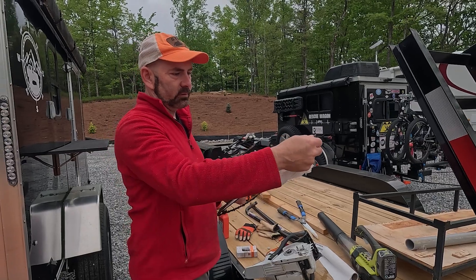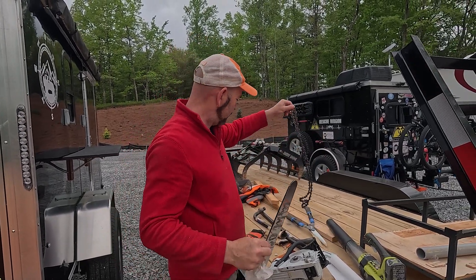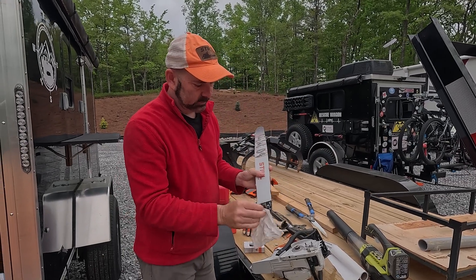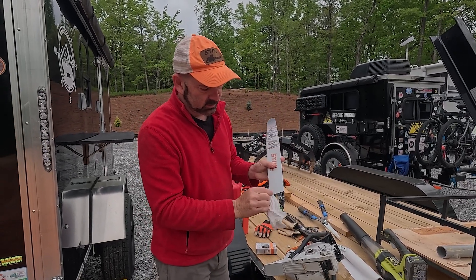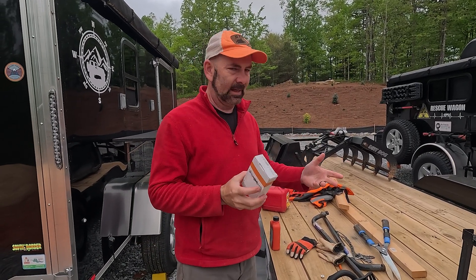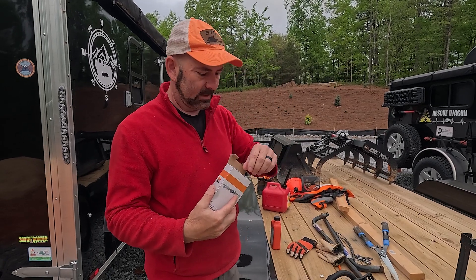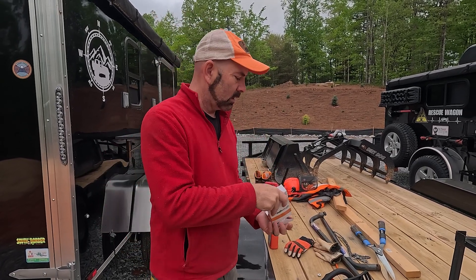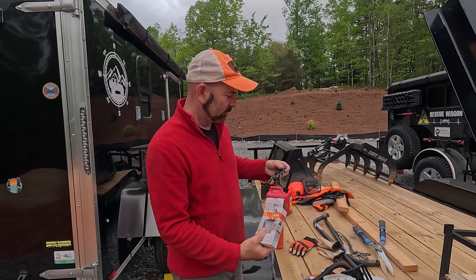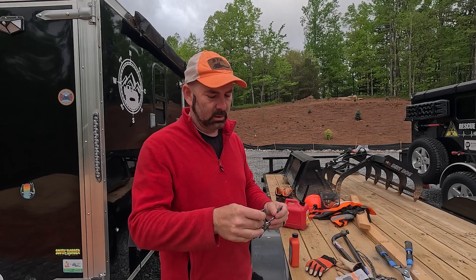The next thing I'm going to do is remove the old chain from the bar and then wipe off any dirt off the bar. When I purchased this chainsaw, I actually got an extra chain with it and a case and some other things as part of the deal, even this hat. It's always handy to have an extra chain if you can, because while this one is on here, I can be sharpening or get the other one sharpened.